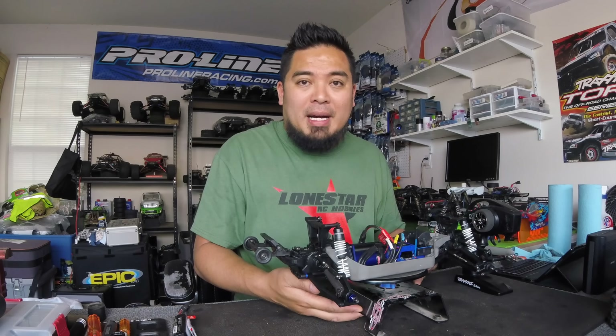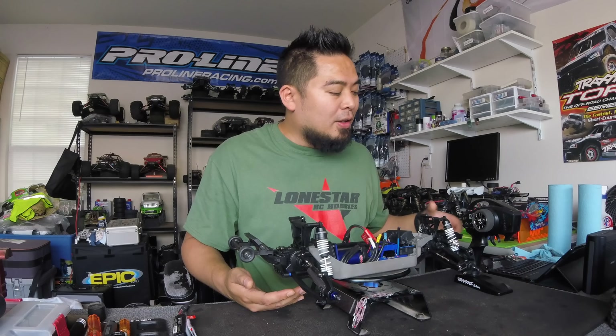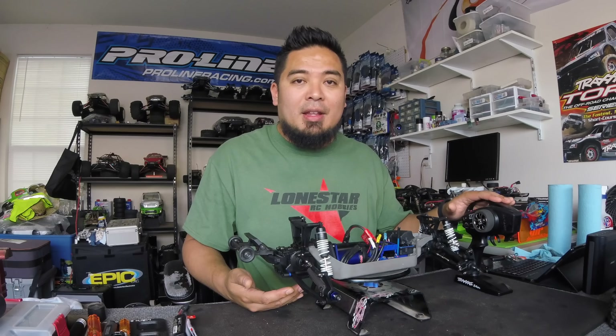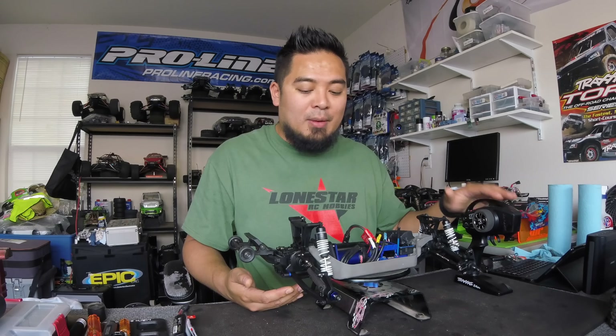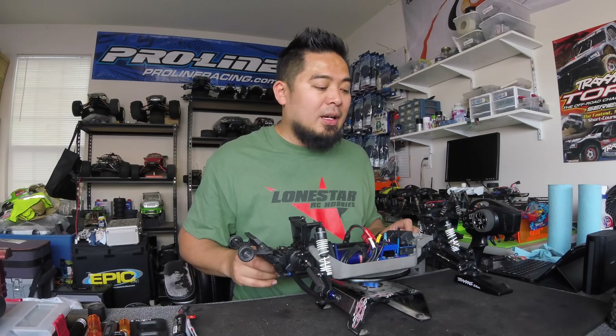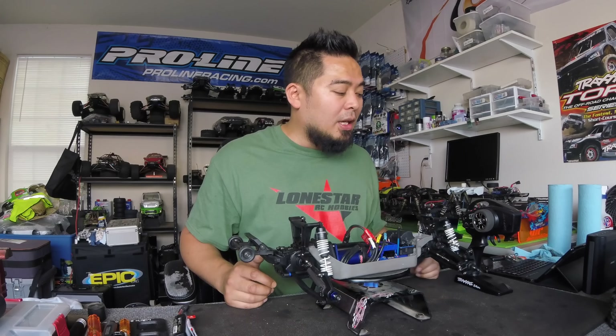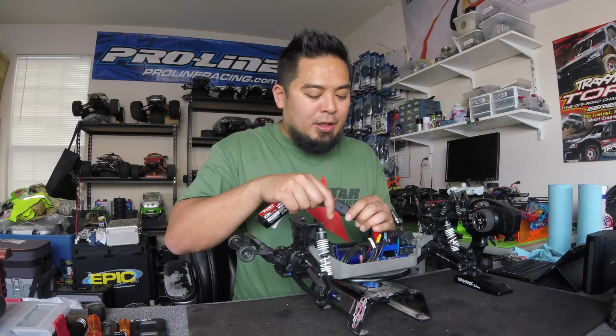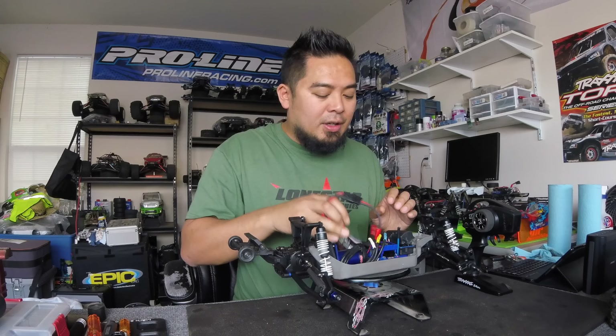We're gonna get this thing bound, and after we get it bound we're actually gonna hook up the Bluetooth module onto this remote and set the model profile correctly so that all the channels are set correctly — and we'll do that all through my phone. That's the only way you can do it now; you can't do it through the programming tree anymore. So let's go ahead and get this hooked up.